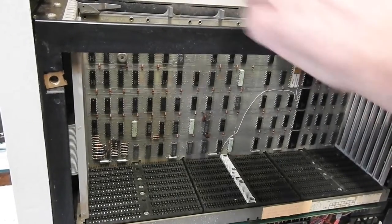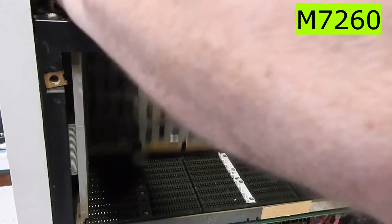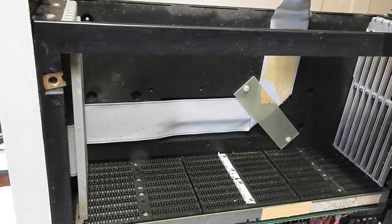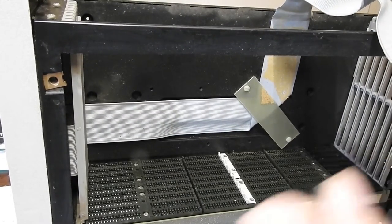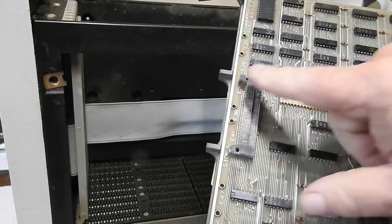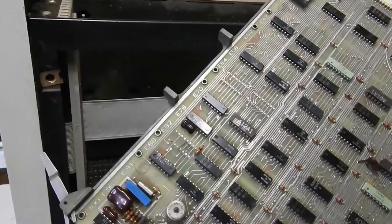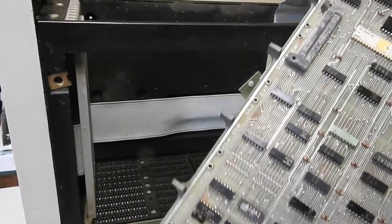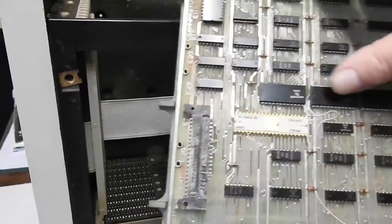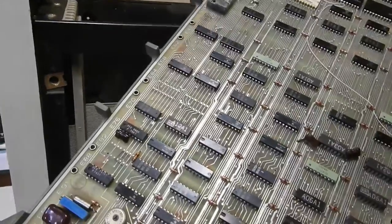And the last board is the M7260, the data paths. That connector goes to the console. I think that's a UART. This is supposed to include the serial interface. There's the ALUs — 74181s, four of those — like the other CPUs in the 11/04 and 11/34.